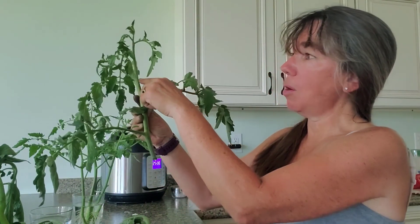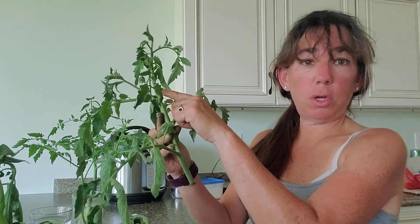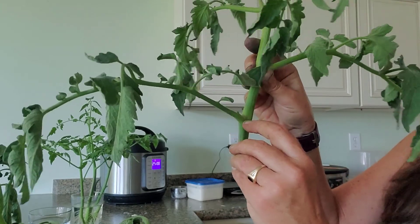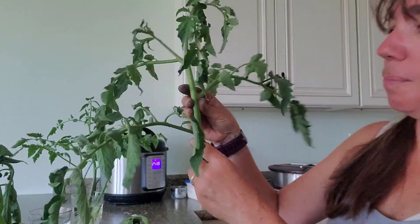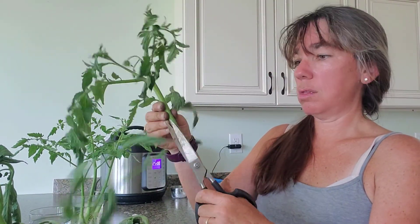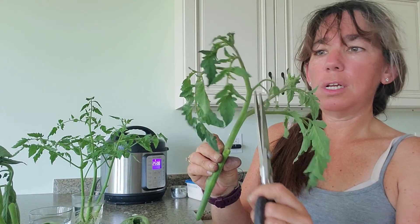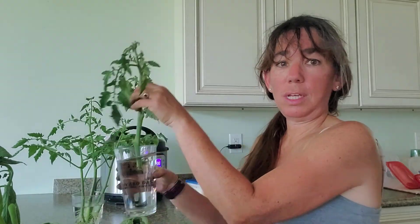The interesting thing about tomatoes is they can put out roots all along their stems. See that little baby plant right there? That is a sucker — it's just a tiny one, it hasn't grown yet. We're gonna cut the bottom stems off. This one's got some flowers on it; I don't want it putting energy into the flowers, so I cut them off too, and we stick it in our glass of water like that.